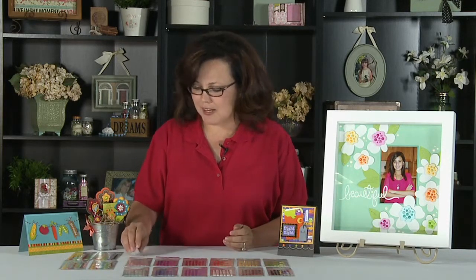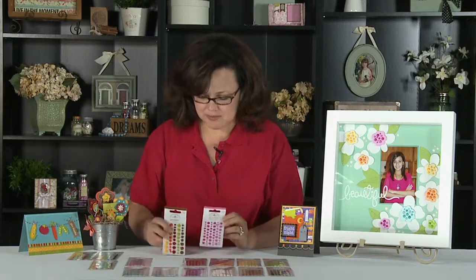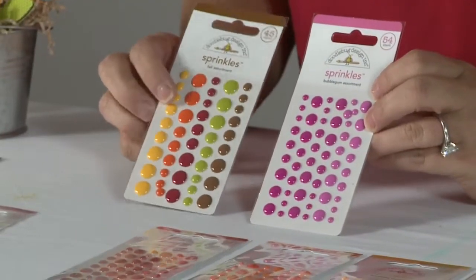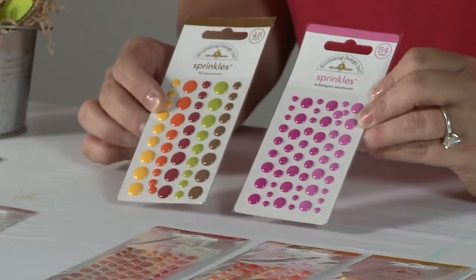This is our new Sprinkles line. It is a little embellishment that comes pre-adhesive on a sheet, and we have them in a couple of different options in terms of sizes.